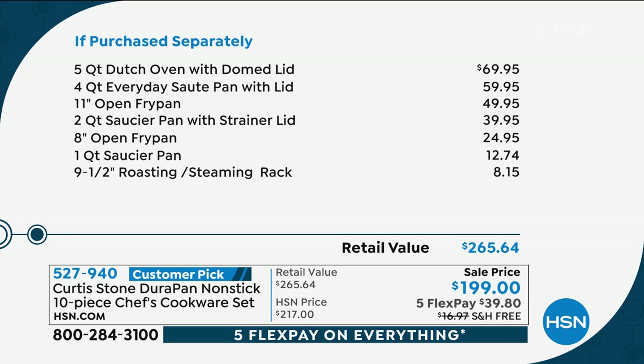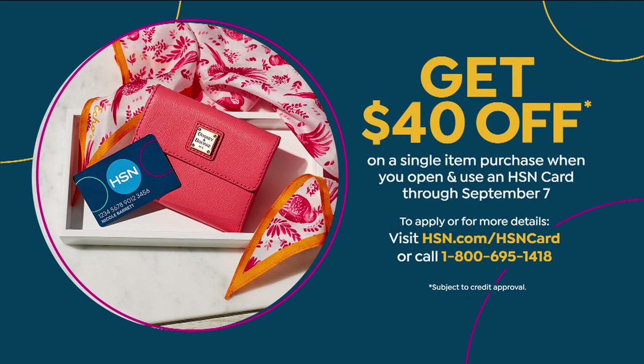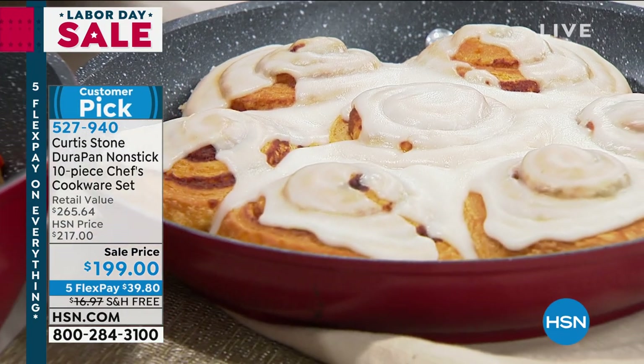You can knock an additional $40 off if you also open an HSN credit card today, which would be an amazing price for a Curtis Stone 10-piece set. Free shipping and handling, and it's got 5 flex pay, which would be under $40 a month. That's how you get the $40 off — give us a call or go to HSN.com, get the process started for the card and use it.